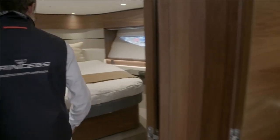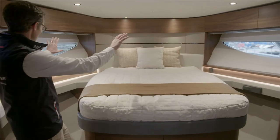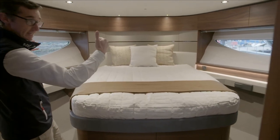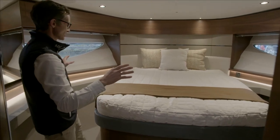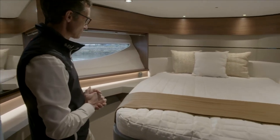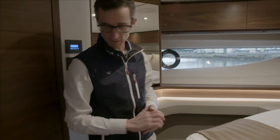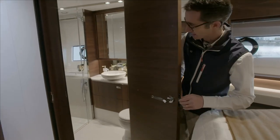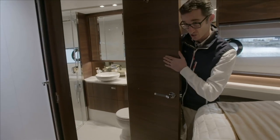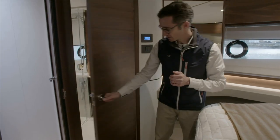Coming out into the forward cabin, big knife windows go up forward to let all the light in, with storage above them. It's really nicely decorated — the dealer has done a great job with the owner to get some nice colours. Behind me is the en-suite with a good-sized shower. This is the Jack and Jill arrangement, as we call it, so there are two entrances depending on who's going to use that room.